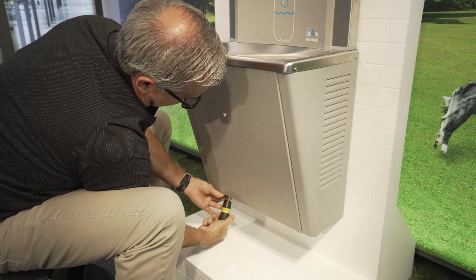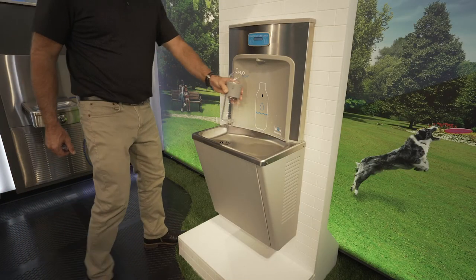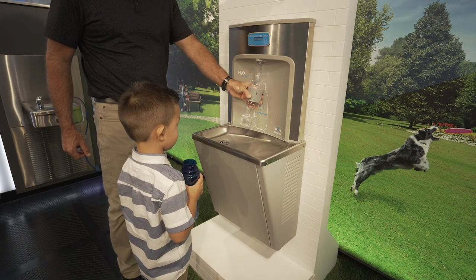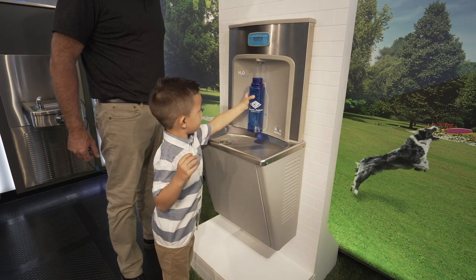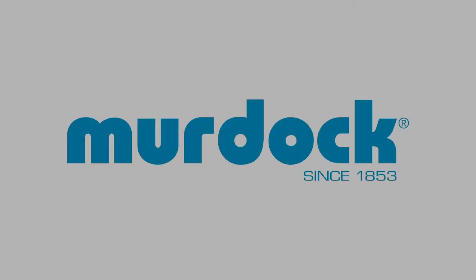You are now ready to use your EasyReach bottle filler. The new EasyReach bottle filler was designed to be accessible by an adult or small child, making it ideal for use in any location. For any further instructions or questions, please contact Murdoch Manufacturing.